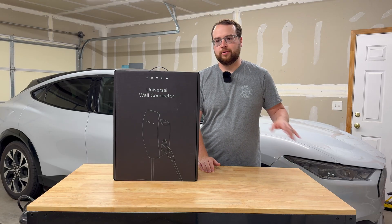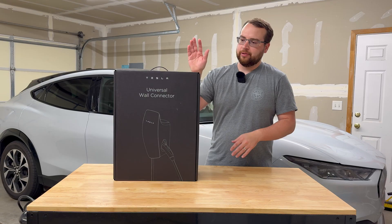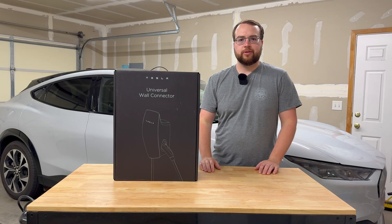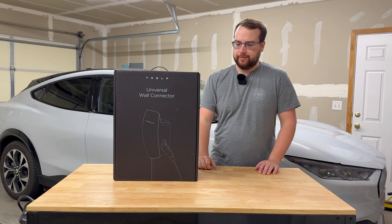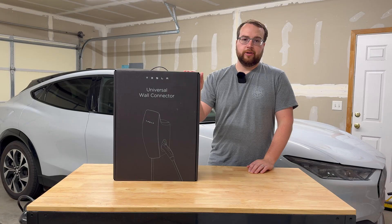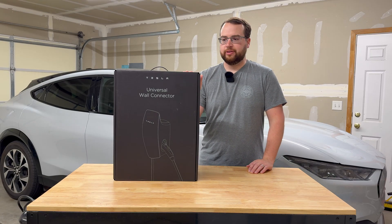We're going to get the walls painted, floors done, and upgrading the electrical to put this in. I'll have a separate video showing the whole project, so subscribe and check out the channel if you want to see that. But in this video we're going to be focusing on this product and how I ended up choosing it for my Mustang Mach-E.